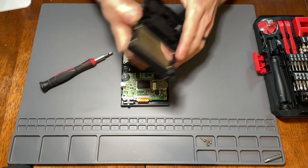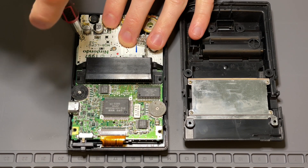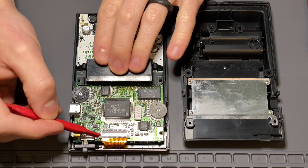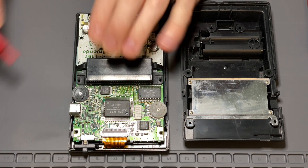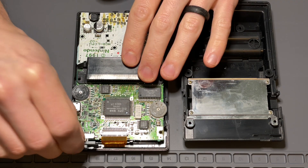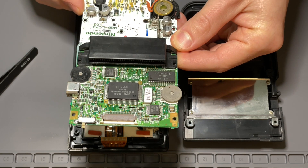Now, onto the mainboard. There are three Phillips point screws on the motherboard — remove those screws. Then go up to the top of the mainboard and depress the tabs on the sides of the ribbon cable using your fingers or a plastic spudger. While you're up there, remove the power slider as well. Now we can remove the mainboard from the shell. The speaker will be hanging off the mainboard, so just be mindful of that when you remove the board.